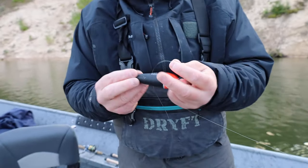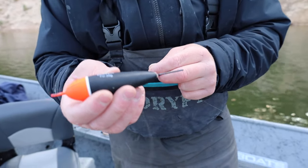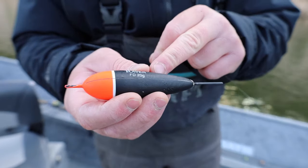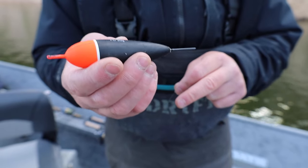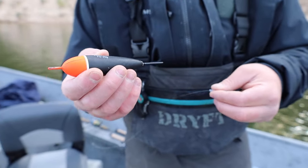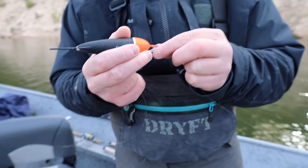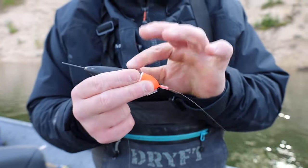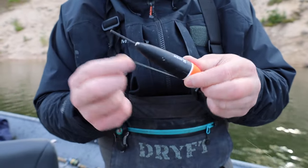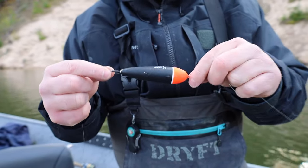I'm fishing a big river system today. This is a Raven Fast and Deep 20-gram float — I like to run this 20-gram on bigger river systems like the Muskegon, Grand, and Manistee, which are some big ones here in Michigan. If I'm fishing a smaller system, I'll run maybe an 8-gram or 11-gram Fast and Deep float, and you just want to adjust your weight accordingly since you won't be able to run as much weight with a smaller float.